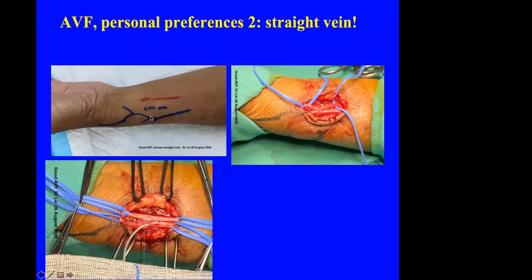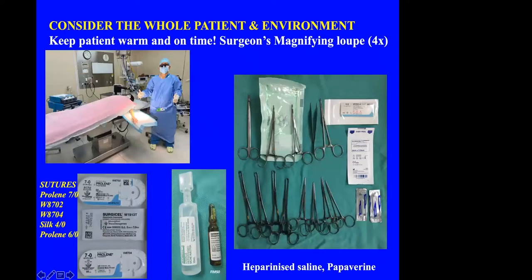The patient and the environment should be considered in total, not just the AVF operation itself. I was very pleased when the nurses gave the patient a warm welcome. The surgeon must be on time because the operating theatre tends to be very cold. The most important sutures are Prolene 7-0 for the standard RCF. For patients with a very atherosclerotic artery, I use a taper-cut needle, which is also used for cardiac bypass surgery. For tying vessels, I use 4-0 silk.